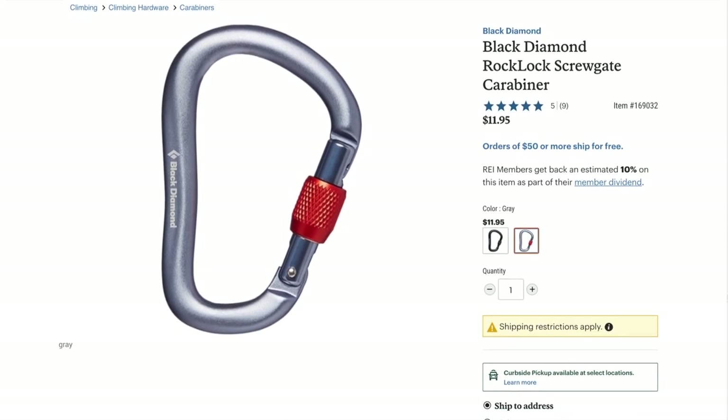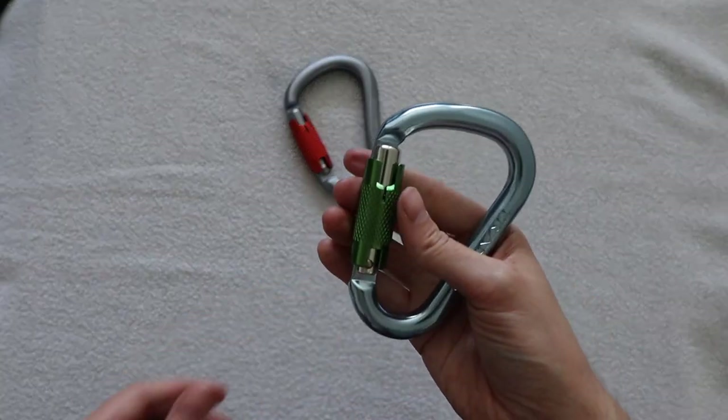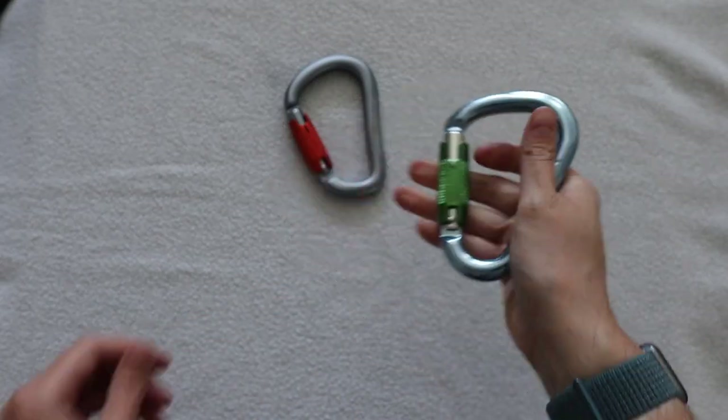There are two main types of closure systems: auto locking and twist lock. None of the carabiners I'm showing have twist locks — I don't really like them. The problem with twist locks is they require two hands, and if you twist it too tight it becomes difficult to undo after putting a lot of pressure from lowering someone. So in general I prefer auto locking devices.